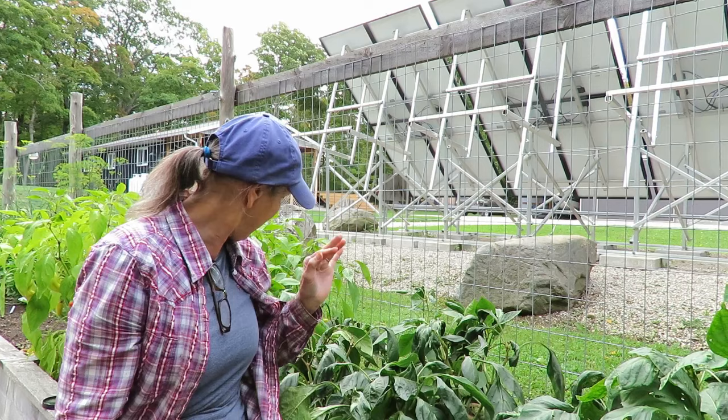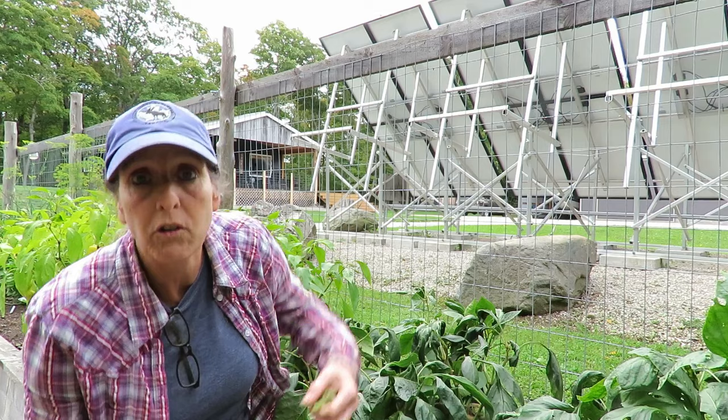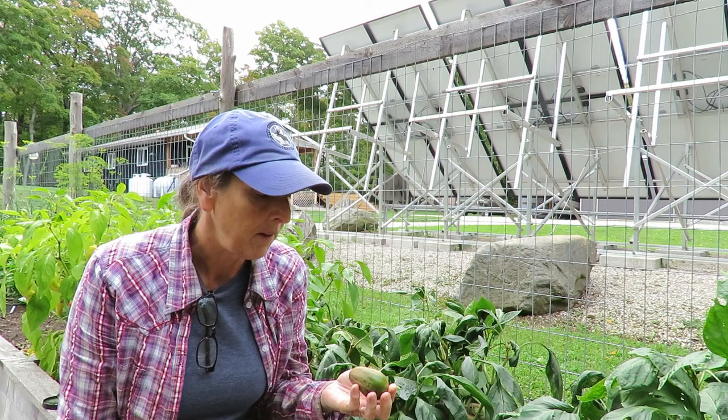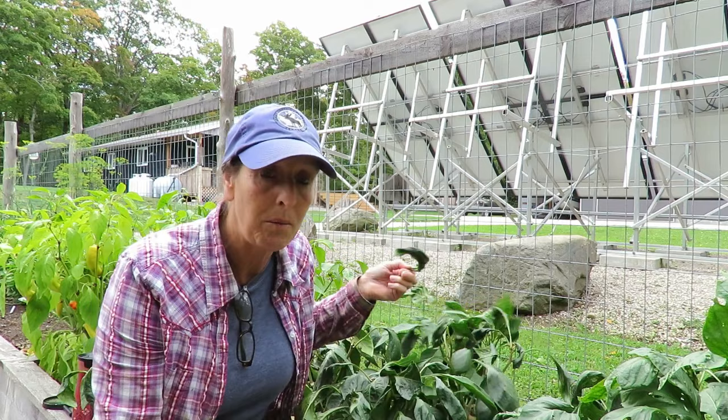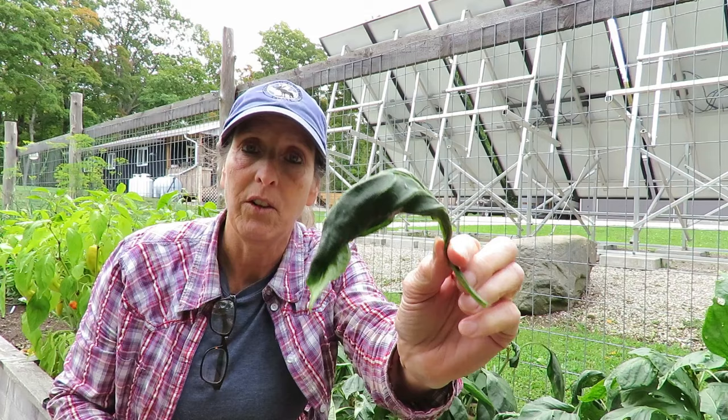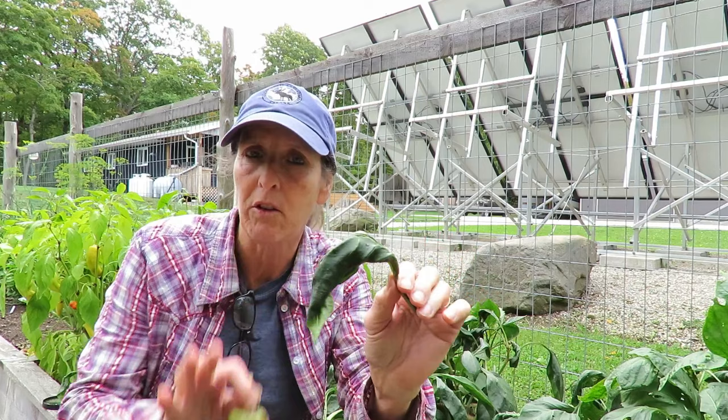After I found out what it might be, I did some more research and then found all kinds of information. It's broad mites — they are tiny microscopic mites that basically suck the life out of your plants. You can't see them with the naked eye, but this is the kind of curl they cause in the leaf. They are just like an aphid — they suck the juice out of the plants and there are thousands and thousands of them on a single leaf.